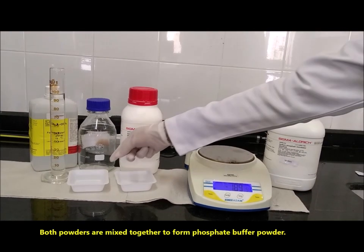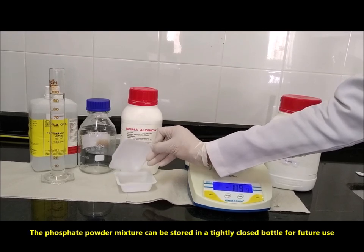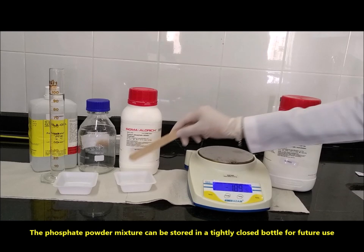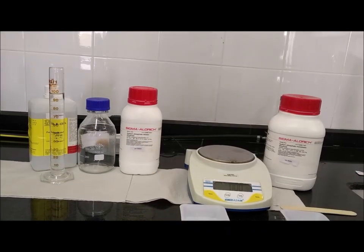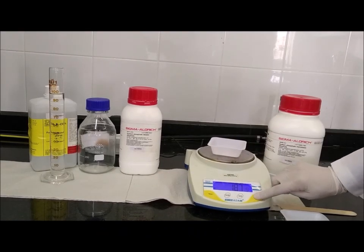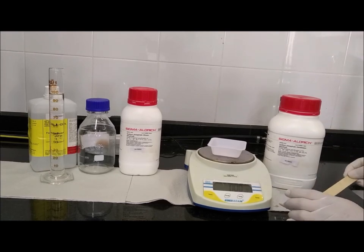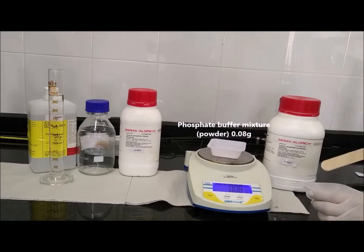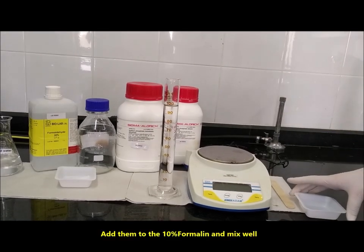Both powders are mixed together to form phosphate buffer powder. The phosphate powder mixture can be stored in a tightly closed bottle for future use. After this, weigh 0.08 g and add it to the 10% formalin and mix well.